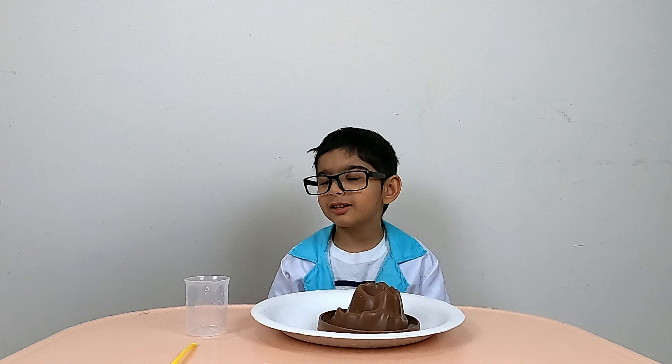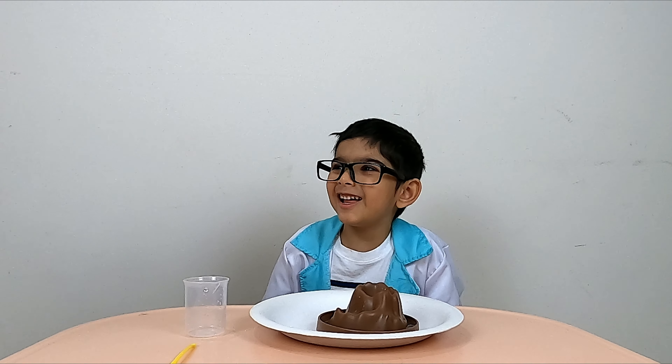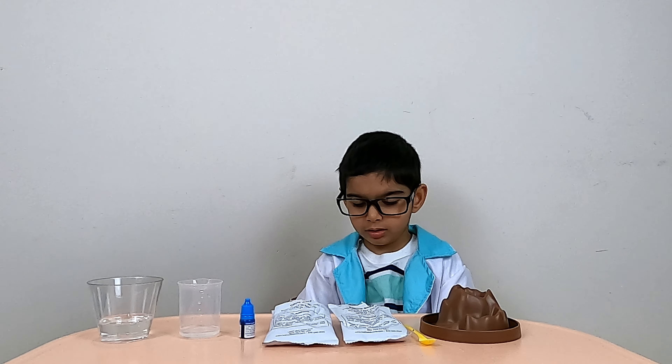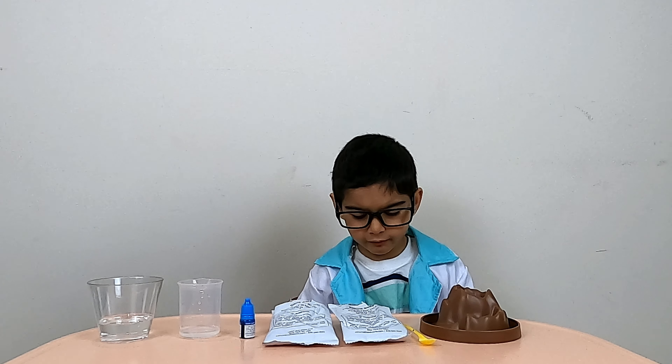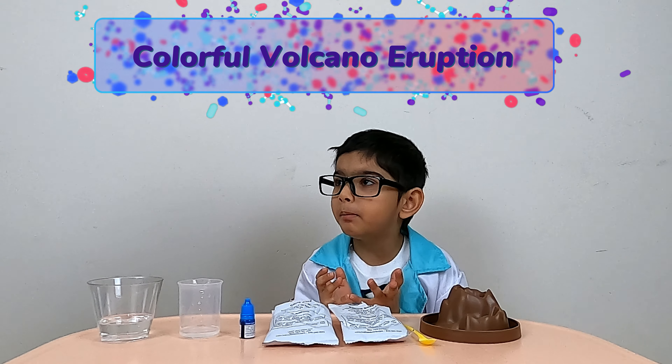Are you ready to do the next experiment? Okay, we can try a colored volcano. Let's go to the next experiment. What is this called? The colorful volcano eruption!